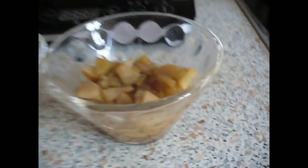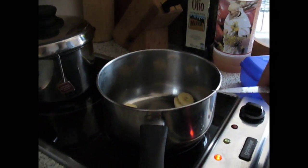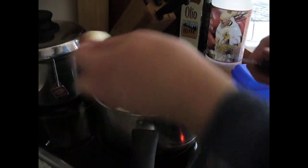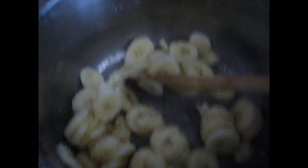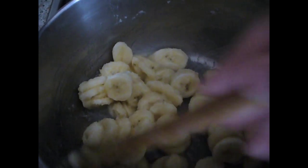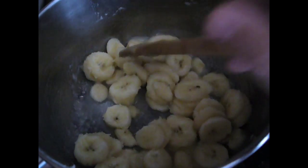We have put the apples into 4 dessert bowls and now we're going to make the topping. For the topping we're going to use 2 bananas and about half a cup of yogurt. We're putting the bananas into the pot with about a tablespoon of water so that the bananas don't burn, and we'll wait till they get soft and mushy.